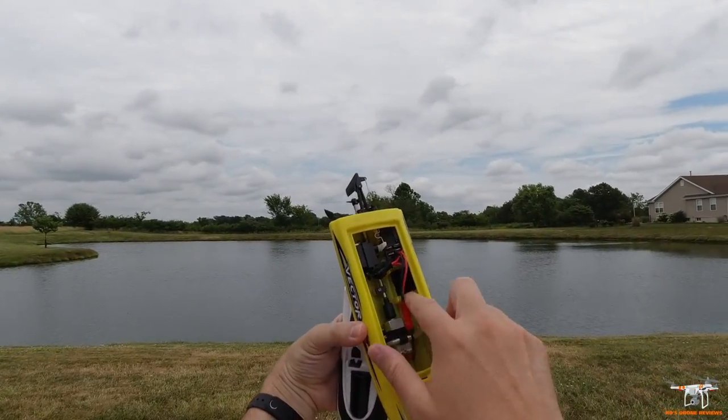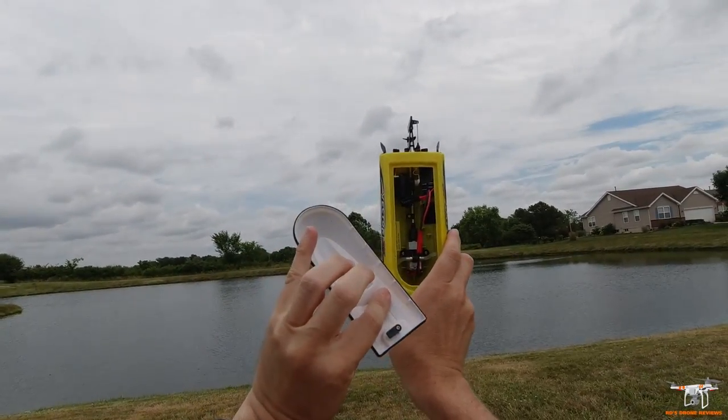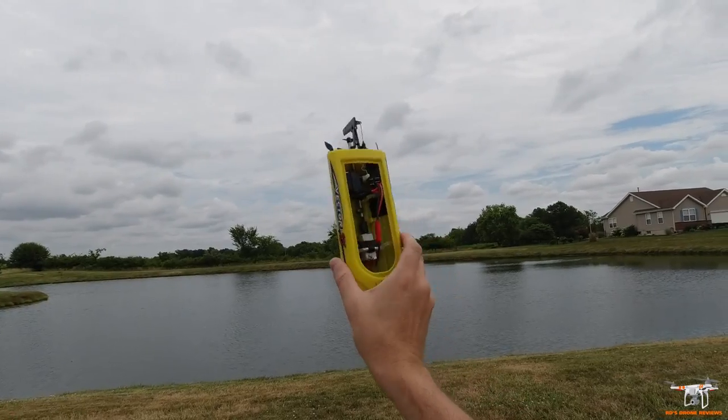I'm going to stop the video here, get the battery — it's just velcro to hold it in place — get the battery all in here, and make sure you lock this down so it's sealed, so if it does capsize, water won't get in there and ruin anything.